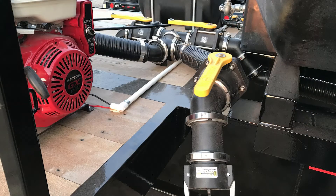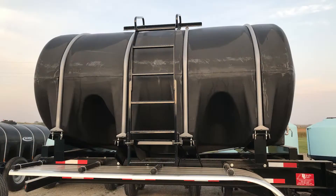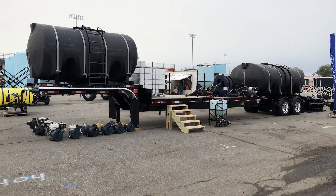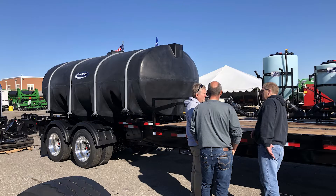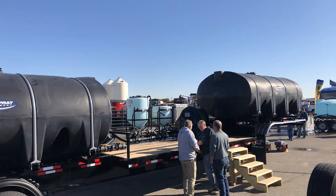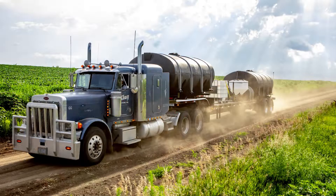If you have questions or ideas on how to customize your own dual tank mobile pump station, please reach out to any of our AgSpray Equipment locations. One of our experienced representatives will help you design a trailer that meets the needs of your intended use. To find out more, see us online at agspray.com.